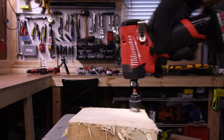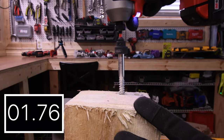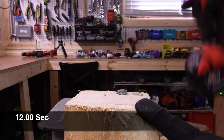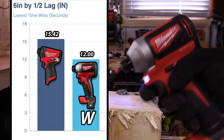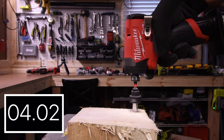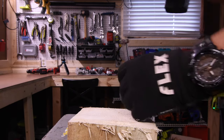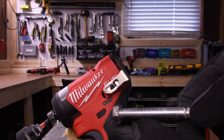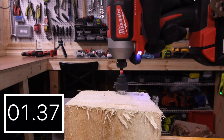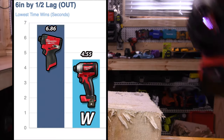Not quite there, just a smidge — 15.42 seconds for the M12. 12 seconds for the M18, and the M18 is for the win. These 12-volt tools nowadays are so impressive. 6.86 seconds for the M12, with the battery at three bars, and 4.55 seconds for the win on the M18.